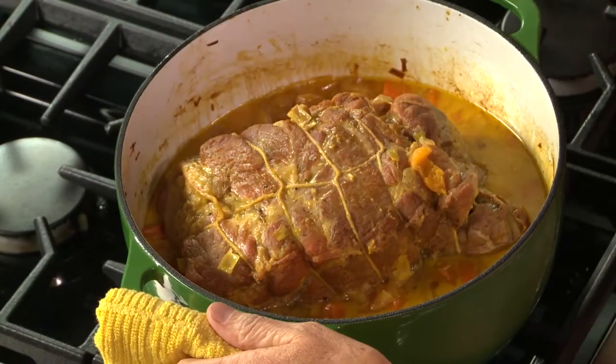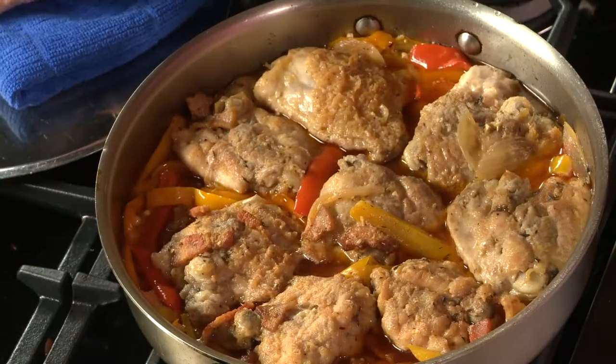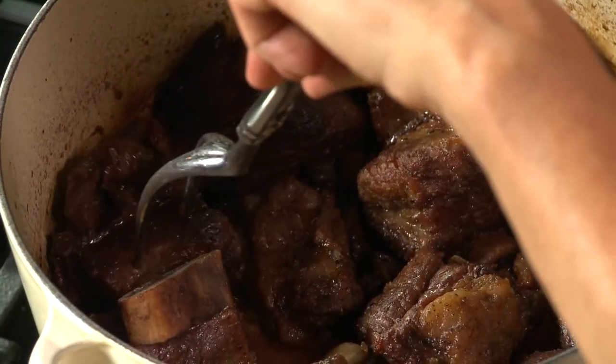I'm Molly Stevens. In my class, Secrets of Slow Cooking, Mastering the Braise, I'll show you how a single cooking technique can create a host of dishes with incredible flavor and amazing tenderness.